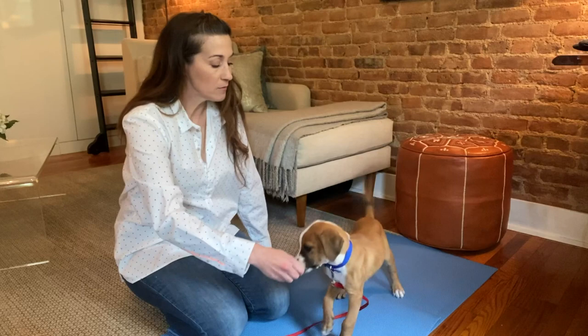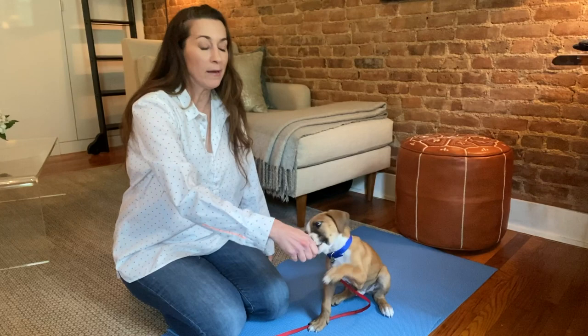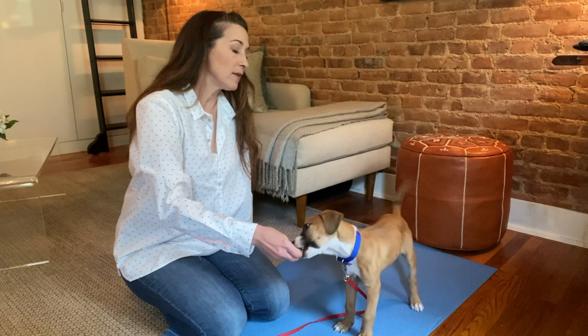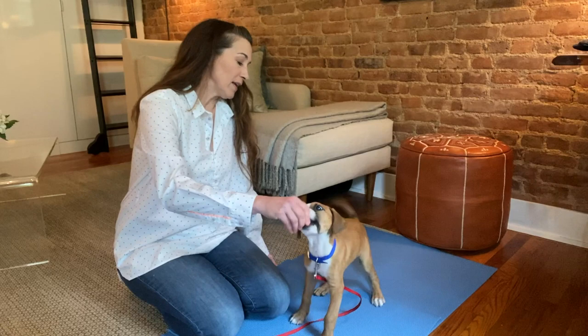A couple more times so you can be sure to get this: hand up and back — yes. You'll notice I am not saying the word "sit" at this point. The reason is I don't want to add a verbal cue until I'm confident I can get the puppy to do the behavior I want. There's really no rush to add verbal cues. People often think they have to say "sit, sit, sit" to the dog, when in fact all we want right now is for Dylan to learn to follow my hand and to learn the marker word.